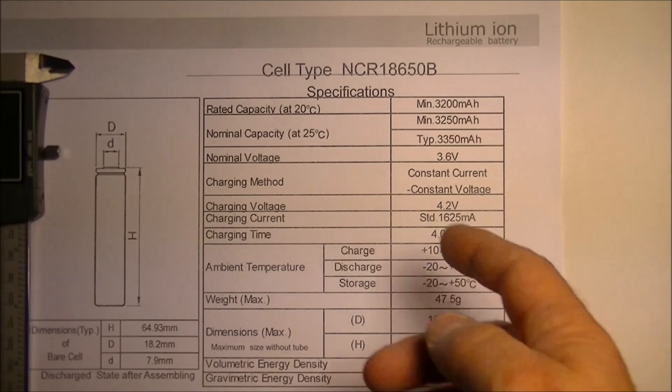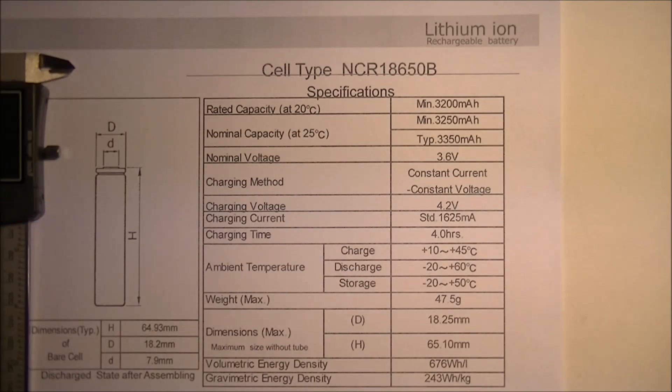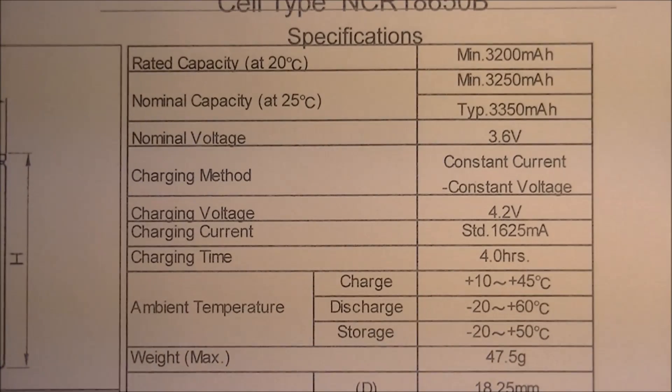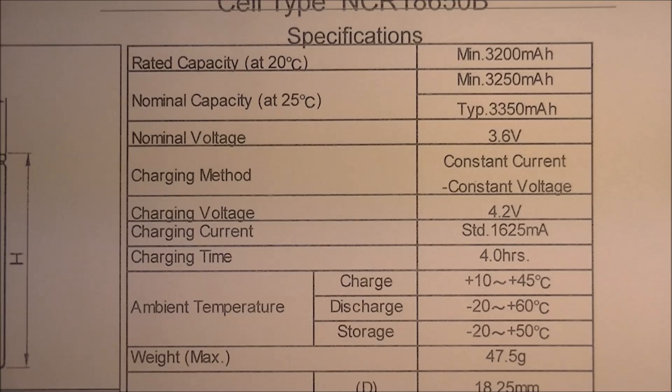I've got all the specs here from Panasonic for the actual battery itself, so we'll start with that. The first thing I'm going to do is check the weight. The weight should be 47.5 grams — that's the max. The reason they say max is because they're checking the bare weight of the battery, basically without any of the tubing around it or anything like that.